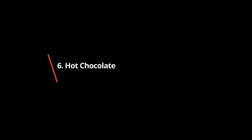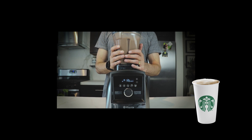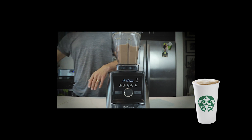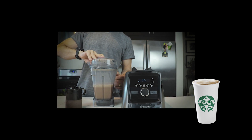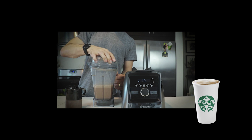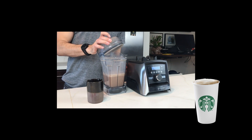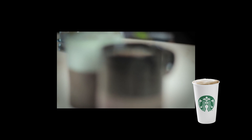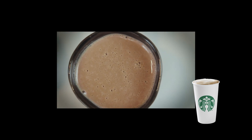Hot Chocolate: made with optional vanilla syrup or white chocolate mocha sauce. A kid's hot chocolate comes in an 8-ounce short size, warmed to 130 degrees Fahrenheit. It's made with 2% steamed milk, 2 pumps of mocha sauce, and topped with whipped cream and mocha drizzle. You can add a pump of vanilla or white chocolate mocha sauce to make it sweeter, since mocha sauce isn't very sweet on its own. Note there's about 50 mg of caffeine in this drink.